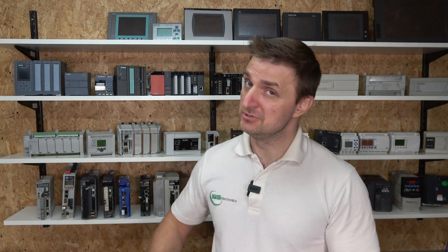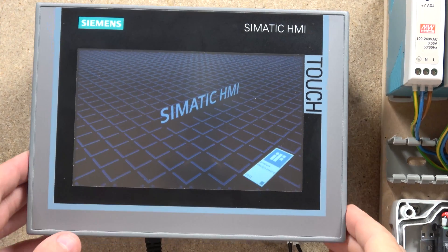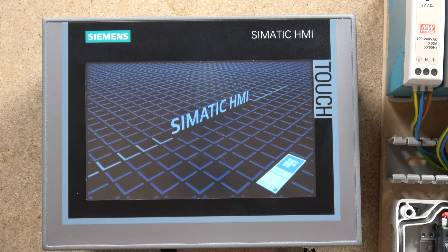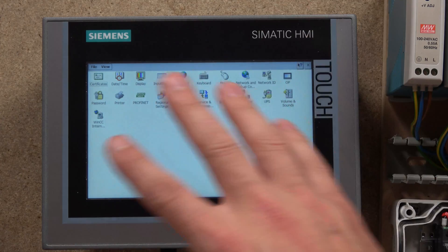Don't forget to check out all the videos we've already done for this controller. This will be part of the S200 series PLC playlist. So without further ado, let's get started. Before we begin, we need to check a couple of settings within the HMI to make sure they are exactly where they need to be for our project.